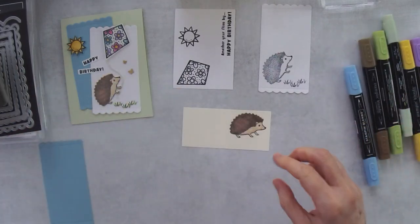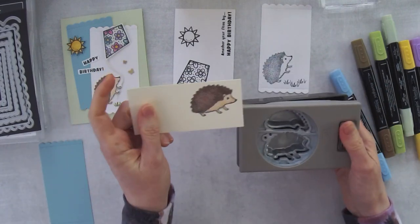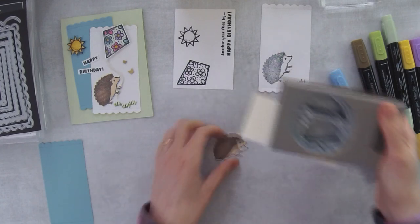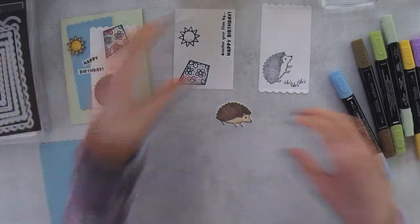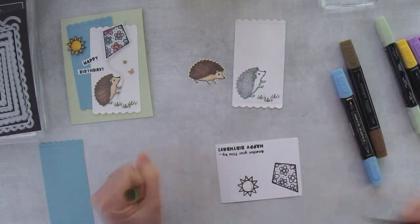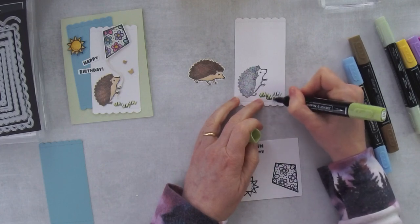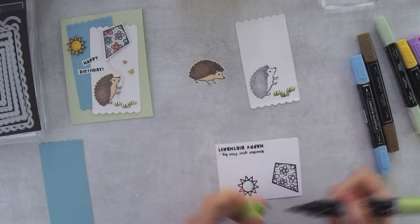Now I'll punch him out - that's why I stamped him up in the top right-hand corner, so I can fit him in with the punch. That's my hedgehog. Now we need to color the grass - I'm using Granny Apple Green light and just going over all of those blades so the grass looks green. I could have gone with the dark but either one probably works since this is just line art.